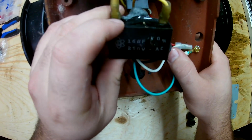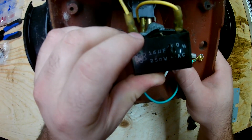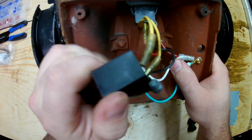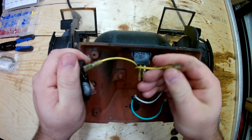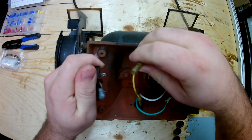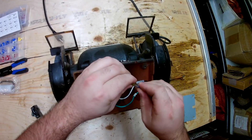It kind of got halfway through exploding. Kind of nasty looking. As we can see, they are not polarized, so that means it could be hooked up forwards or backwards — it doesn't really matter. If they are polarized, there's usually one lead that is different.